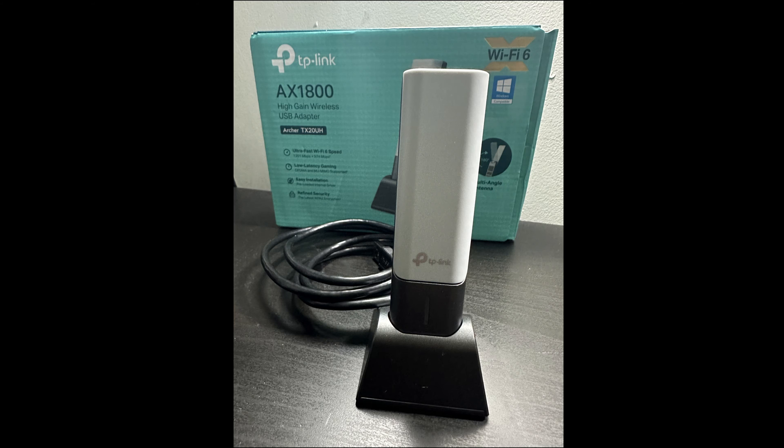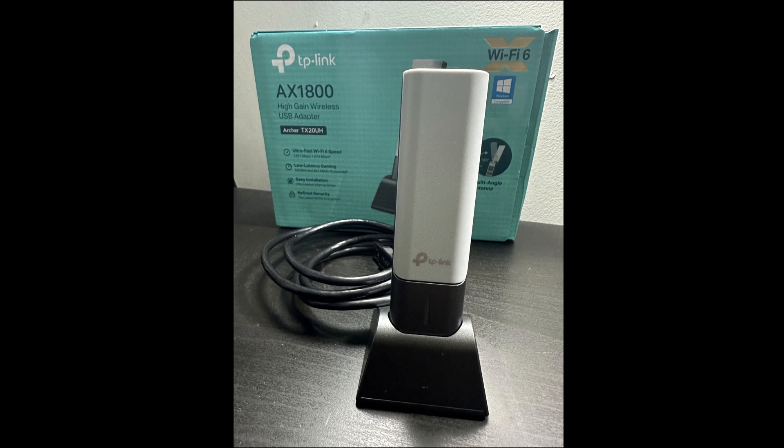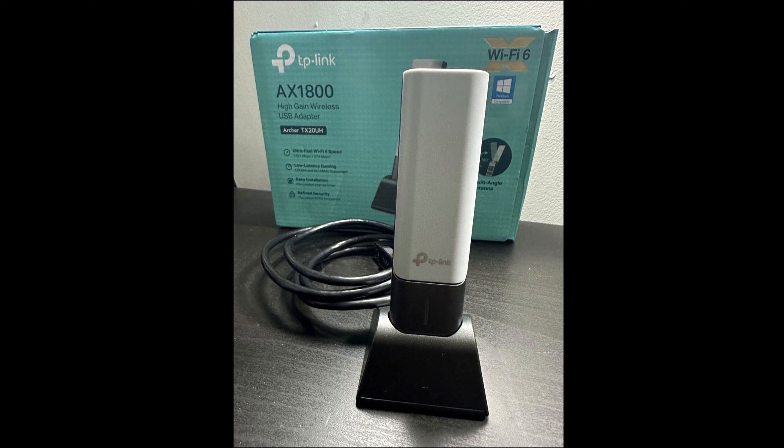Last but not least, this is what you guys have been waiting for — the TP-Link AX1800 that I unboxed in this video. This is definitely a big jump: I'm at 429 down, 377 up. It went up and I like it, and I'm going to keep it. And just imagine if my setup was closer to the router — it would be even higher. I highly recommend getting one; they're 40 bucks at the moment. Over the last three days it's been very stable — no drops, no disconnections.